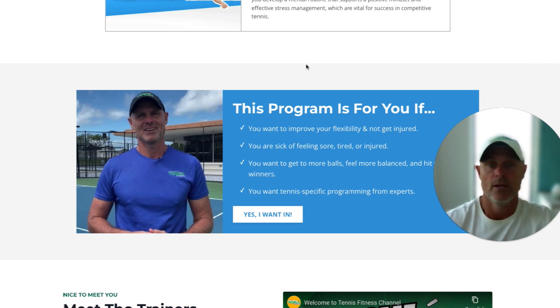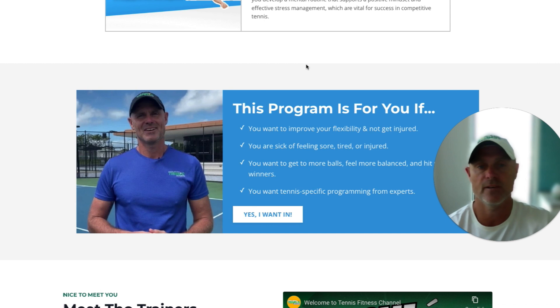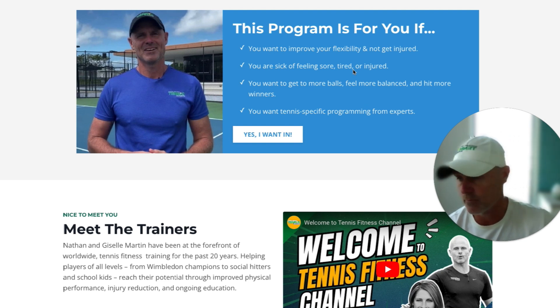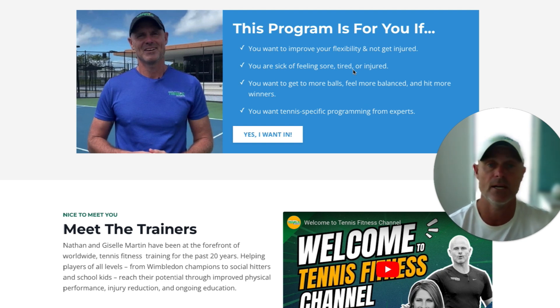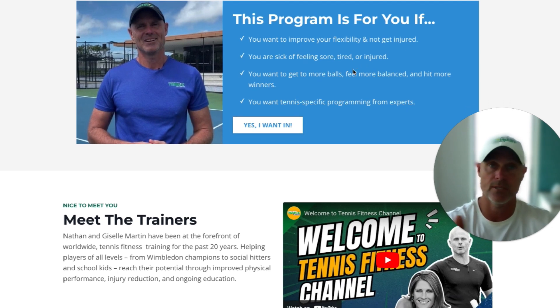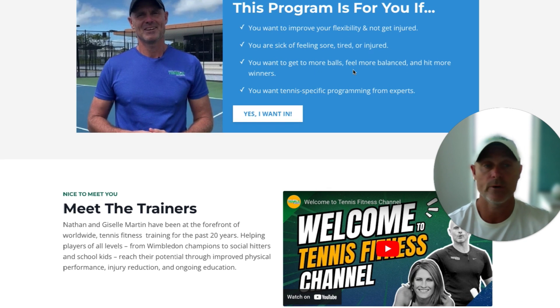So this program is for you if you want to improve your flexibility and not get injured, or remove those injuries from the game. If you're sick of feeling sore, tired, or injured — a lot of players always feel like they're sore all the time — this will help. Maybe you want to get to more balls, feel more balanced, hit more winners, get down a little deeper and into positions a lot easier. Or maybe you want tennis-specific programming from experts. Remember, we've been doing this for close to 25 years, working with all those pros and everyone else in between — we know what it takes.